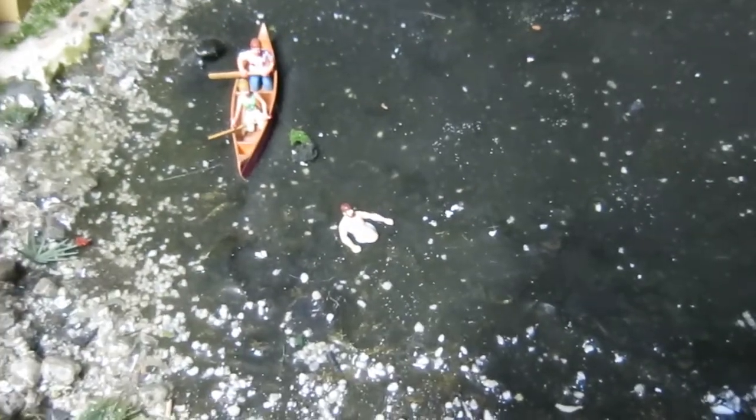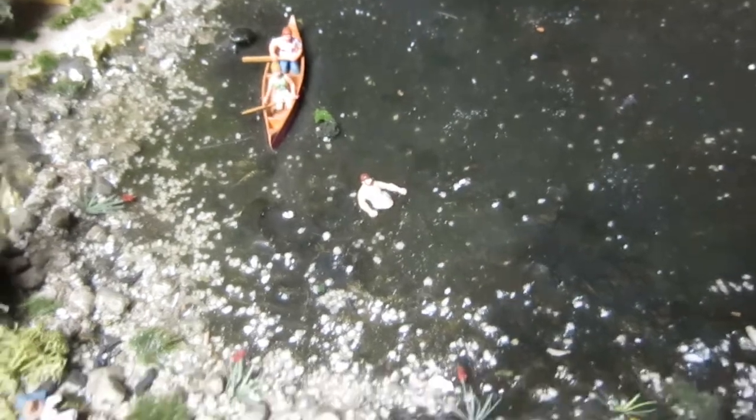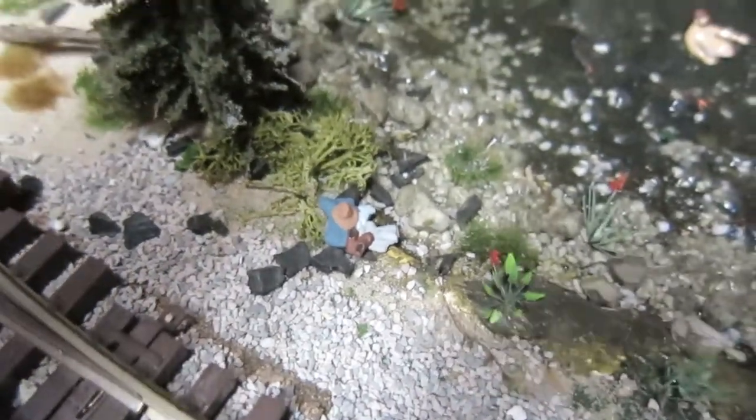I picked this guy up from my local train vendor about a couple weeks ago. This is a guy floating in the pond here, so I put him in today. You can see his trousers and gear right there sitting on the shore waiting for him to come back.